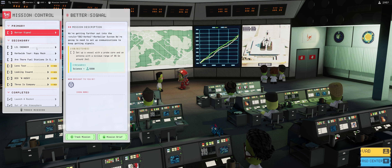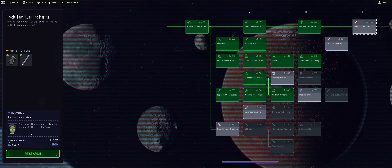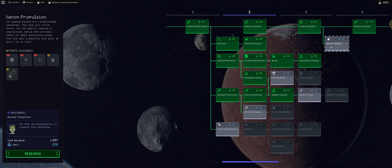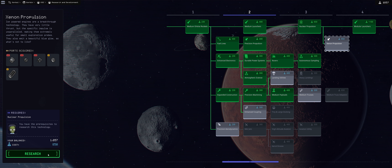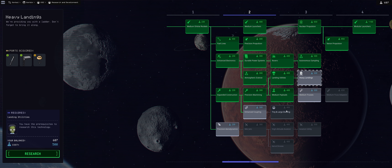I wanted to first do a Jool mission because the story takes us to Jool, however we still need to unlock the science, and that's why we're going to be taking the 3,000 science intended for EVE. Going to the tech tree, I figured we need to unlock modular launches. We also unlocked xenon propulsion for future probes, and heavy landing utilities, because we will need those for upcoming landings in future missions.